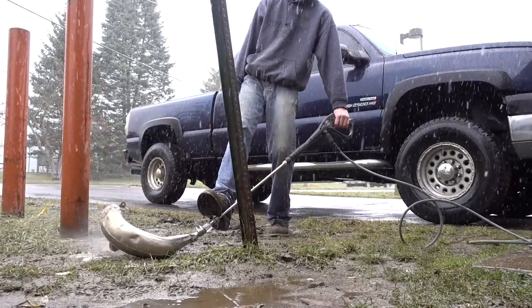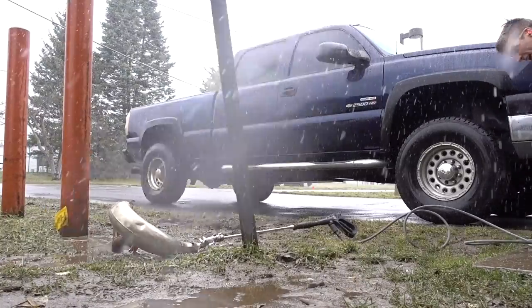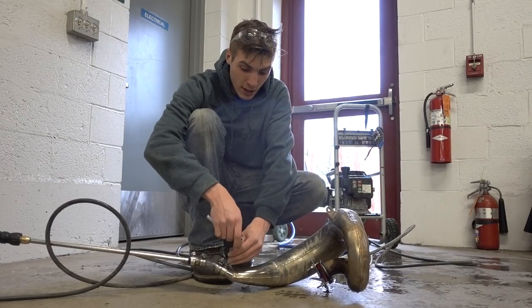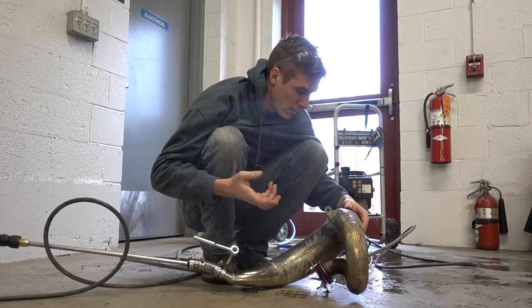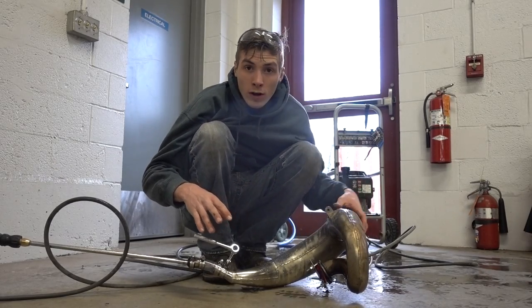I thought that was going to happen — it did. Now I gotta clean the lens off. Yeah baby! Woo! Wow! That looks really good. I'm very impressed with the outcomes and results from investing like $6 into fixing like a $150 to $200 pipe. I think that's a deal. Granted it's not perfect, but it's definitely crack-free and it can actually work correctly.